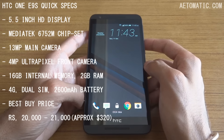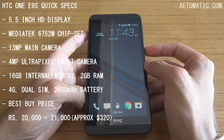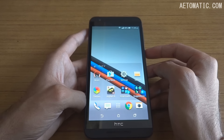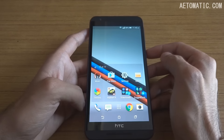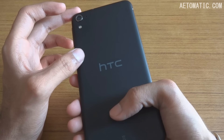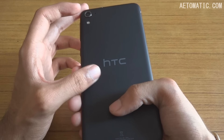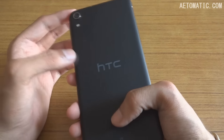Hello, my name is Chesson and this is my review video of the HTC One E9s. Hardware and design-wise, this phone looks exactly like an HTC Desire 820 or 820s, but instead of a glossy back it has a matte finish, which is good because that makes it very scratch-resistant and smudge-proof.